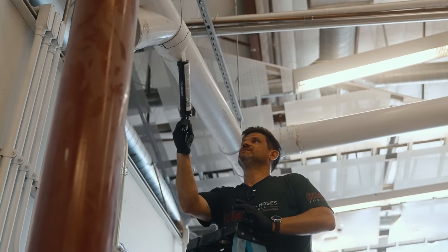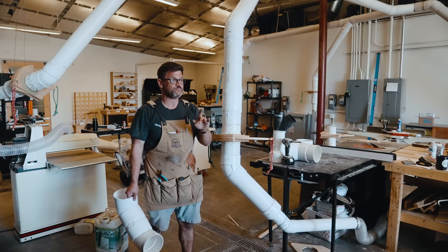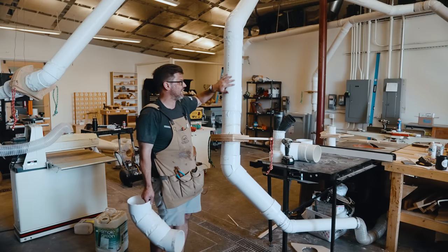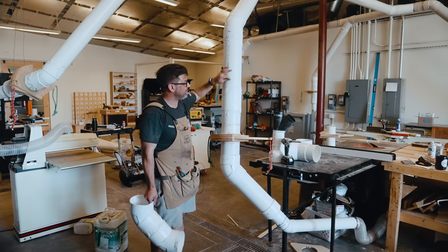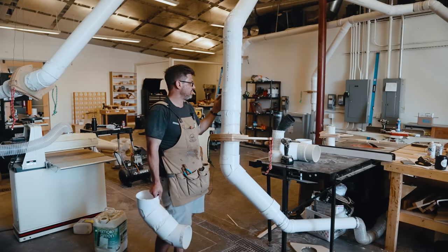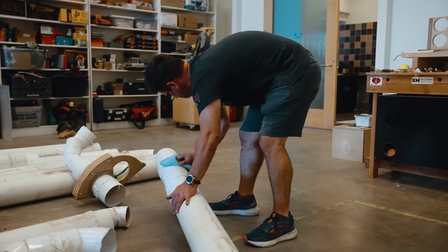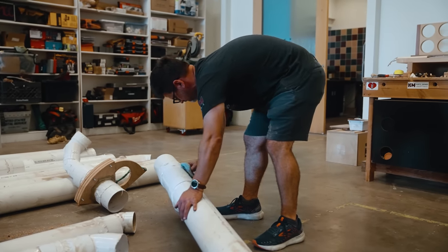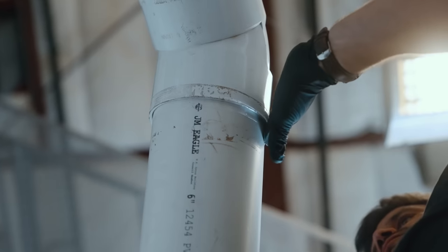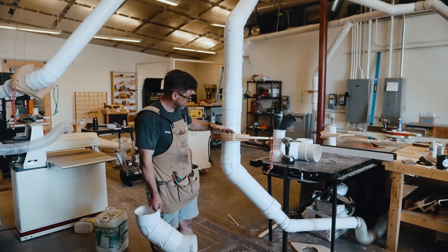Another thing I learned from the old shop is to tape and caulk all your seams. In my last dust collection video I said you could just tape it and it's great — here's what I found out when taking it down. I'd be up on a ladder looking at the tops and that fine dust gets into cracks in the tape, it starts to fail, and you get little leaks. I noticed little sprays of dust all around because it was just leaking fine dust everywhere. So in this shop we've taped and caulked everything.